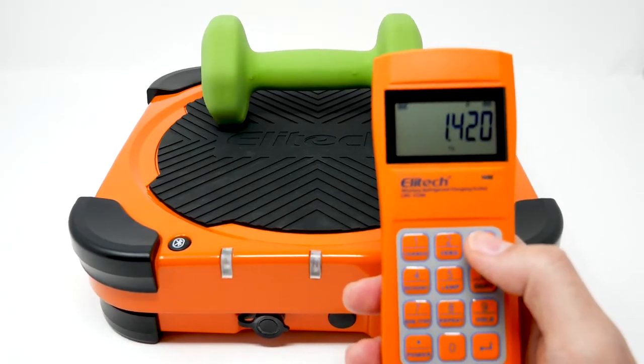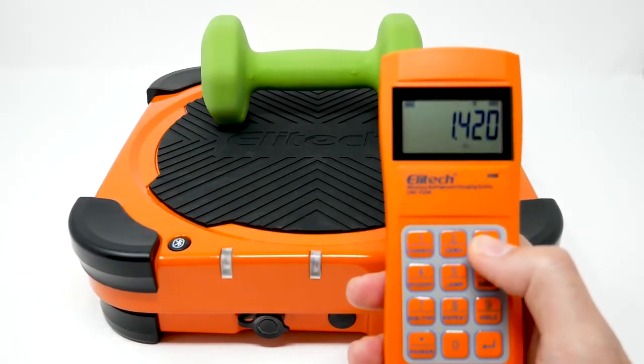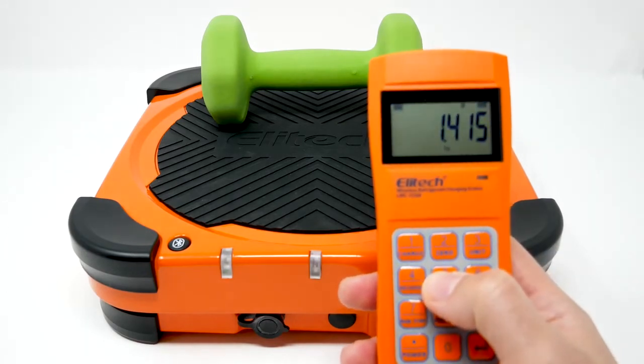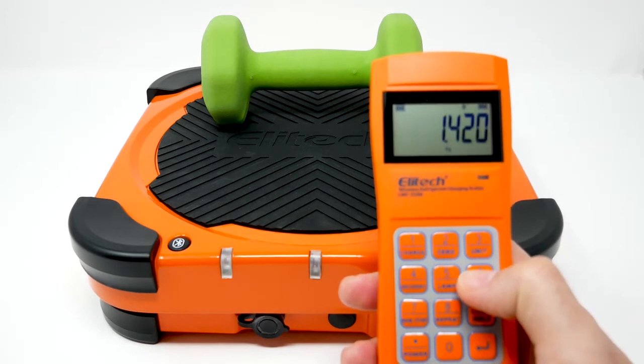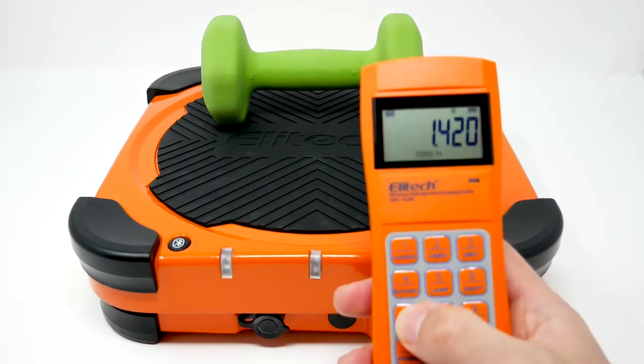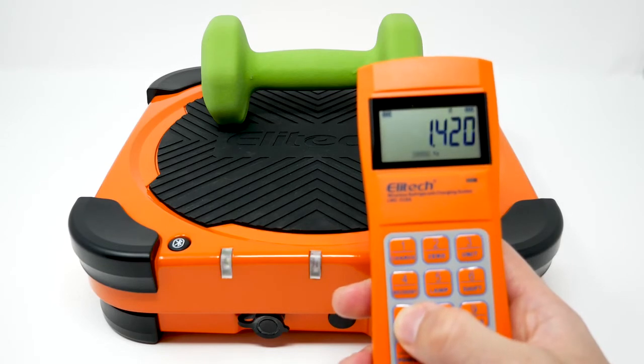It has three display modes: KGS, LBS, and OZ. There's also a light, and there are a multitude of different options that you can do with the remote.